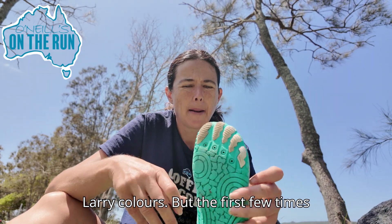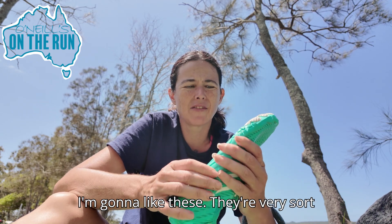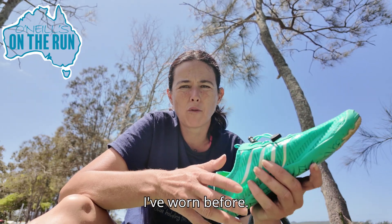They only come in limited colours. The first few times I wore them I thought I don't think I'm going to like these. They're very thin under the sole and they're very different from any other sneaker I've worn before.